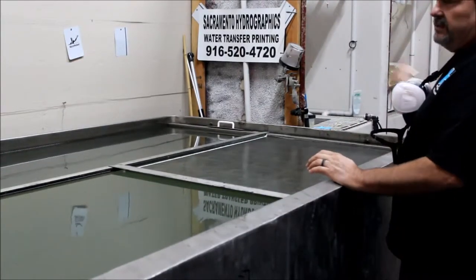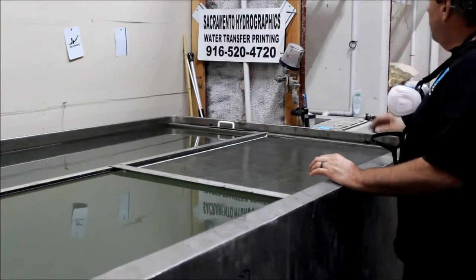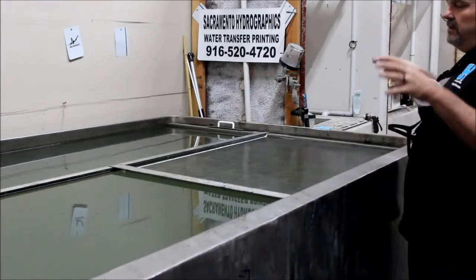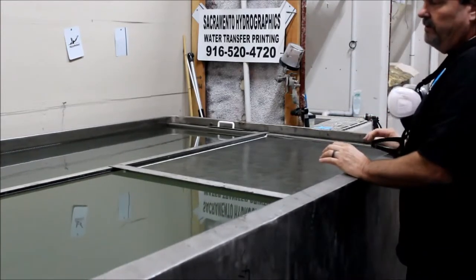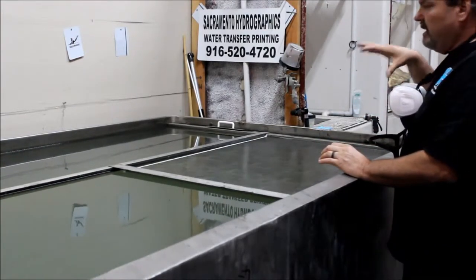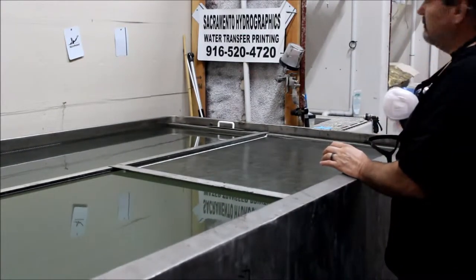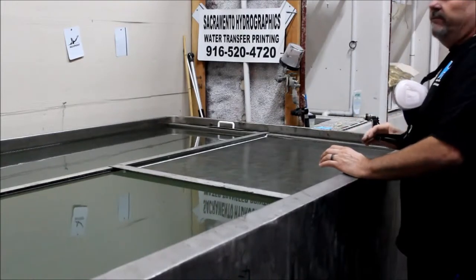So what we've done so far is we dipped half of it — it's still wet on one side, it's dried on the other half. We're going to dip the other half using the PVA of the film to actually create the barrier so that we don't have to mask off the other side. This hood is wet from a dip that just happened about 15 minutes ago.